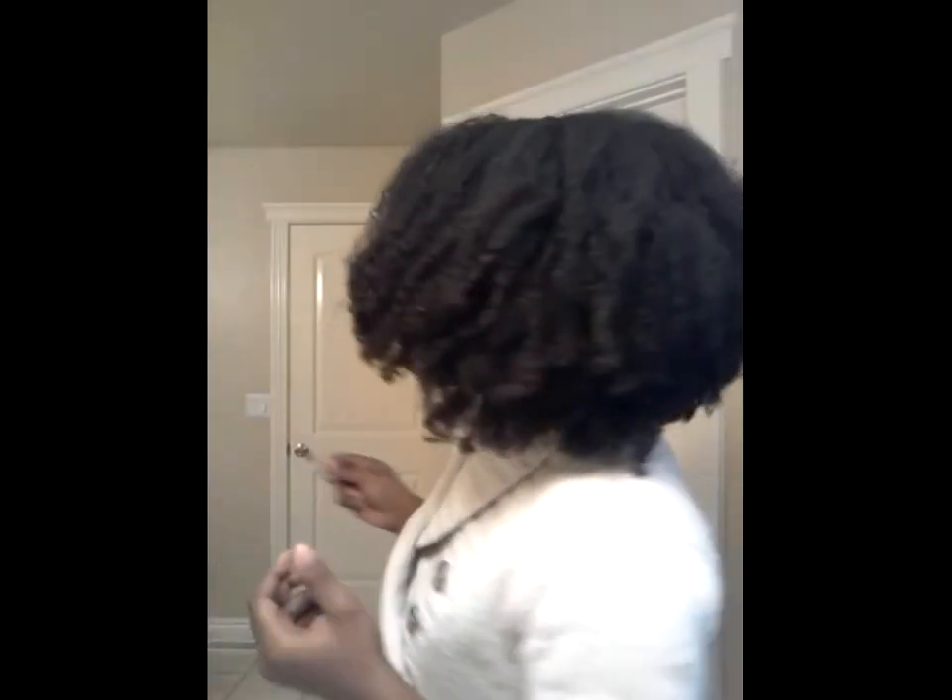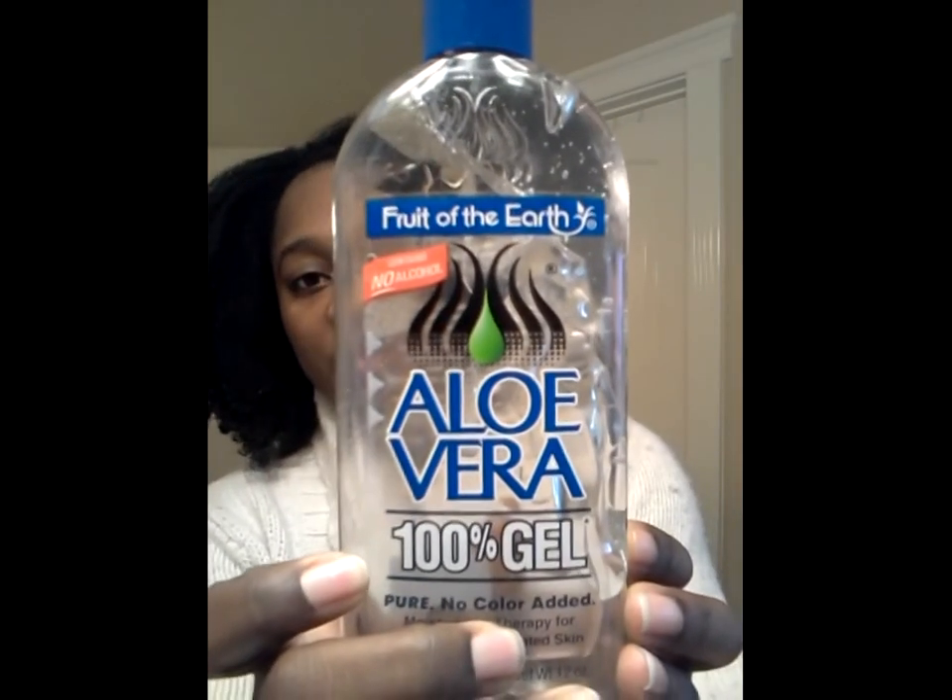I just wanted to come and show you my wash and go. My hair reverted back with no problem after I washed it and I decided to do a wash and go because I hadn't done one in so long. I used my Fruit of the Earth aloe vera gel because it gives hold, not too much frizz, and it's not really like an official gel — it doesn't get super crunchy and I don't have to wash it out later because it's basically a moisturizer.